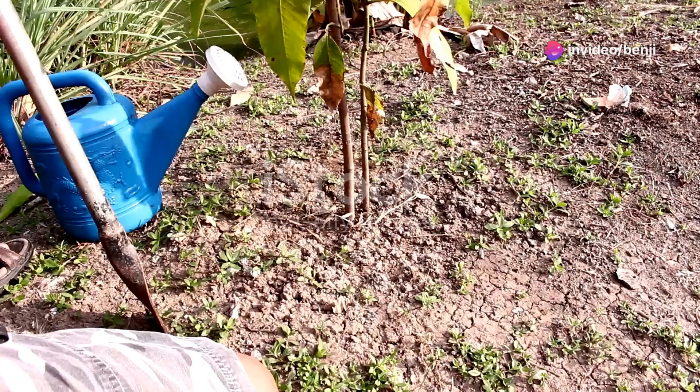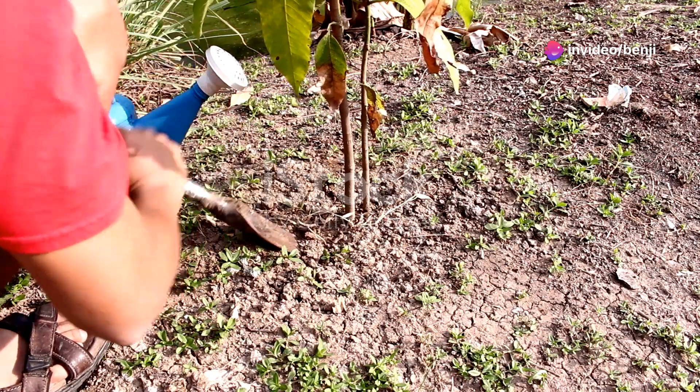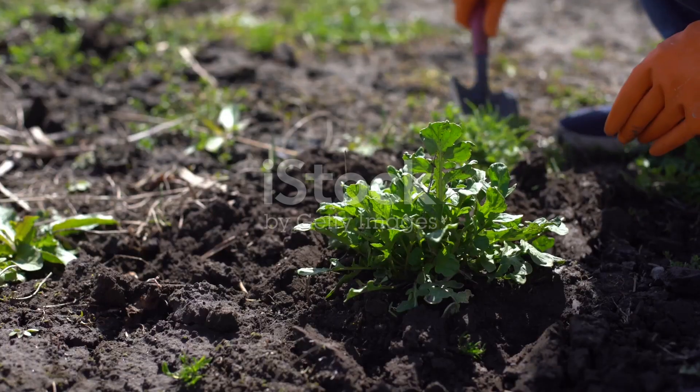Hey there garden enthusiasts! Today I'm going to show you how to grow your very own mango trees from cuttings and seeds. Mangoes are not just delicious but also pretty fun to grow, so let's dive in.